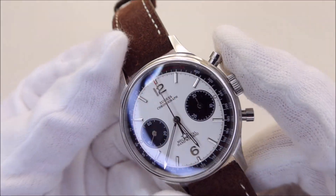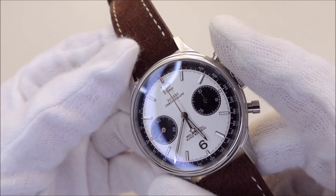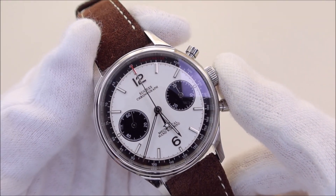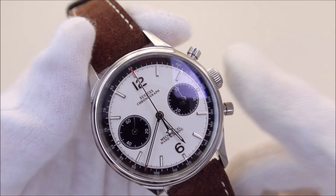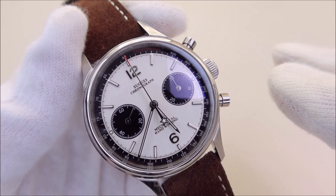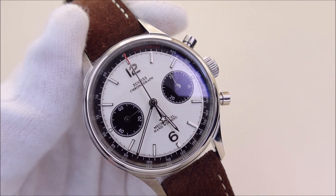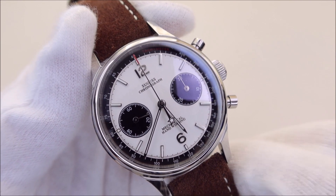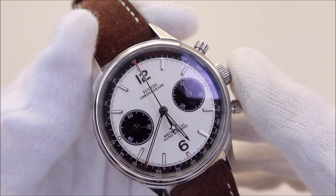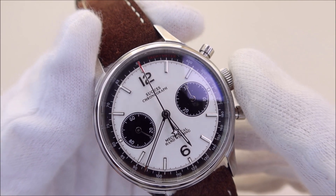There is some anti-reflective coating on the underside, as I'm seeing a bluish reflection. The watch has a really great-looking dial — a textured pearl-white dial with a black ring on the outer edge. There are two black sub-dials: the one at 9 is the seconds dial, and the one at 3 is the minute register for the chronograph function. The watch also has applied hour markers in a high-polish finish.